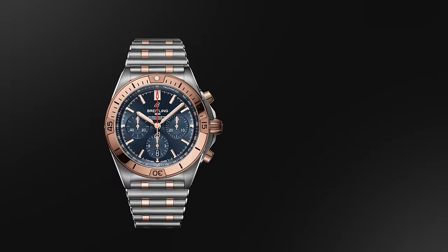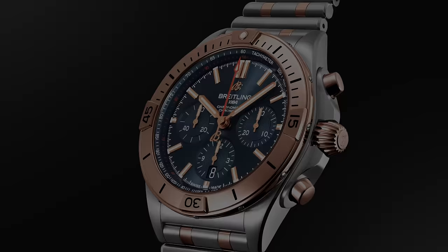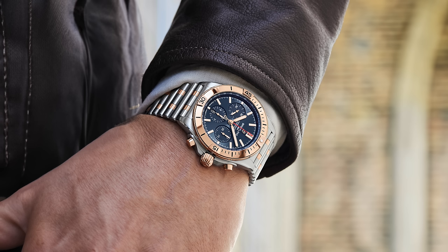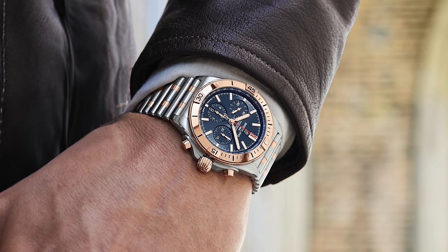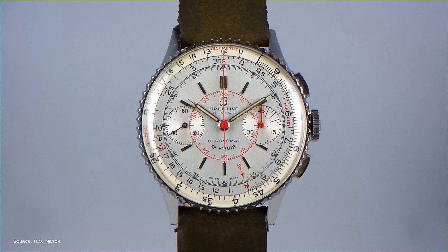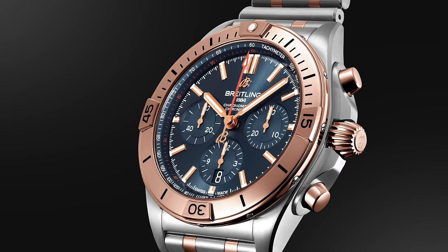Next up is the Breitling Chronomat in steel and gold. This is not a subtle watch — it's loud, out there, and bold. The bullet bracelet, unique crown shape, and two pushers for the chronograph make it unlike any other watch, and in two tone it leans even further into what the Chronomat is all about. While many associate it with a 1980s bracelet style, this model family dates back to the 1940s and was influential in helping develop dual-pusher chronograph design when the era was dominated by monopushers. Recently revamped, this version is 42mm, 15.1mm thick, solid water resistance, and an automatic Breitling B01 caliber inside.